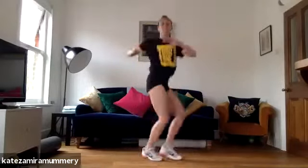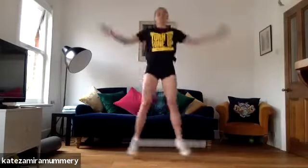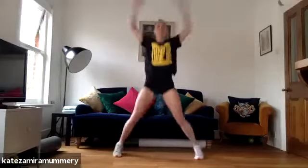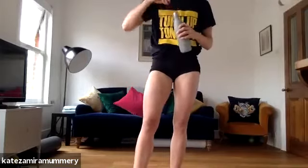Let's go. Five, four, three, two, one. Well done. Maybe a little bit warmer. Grab a little bit of water just before we start. That's just the warm up there.